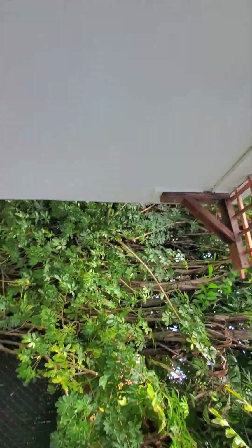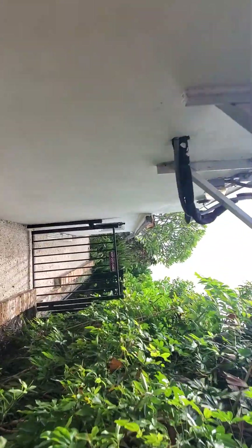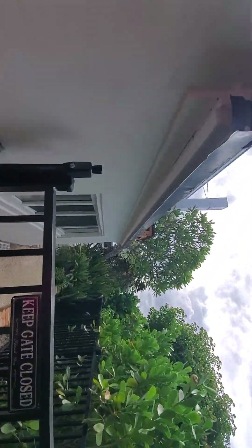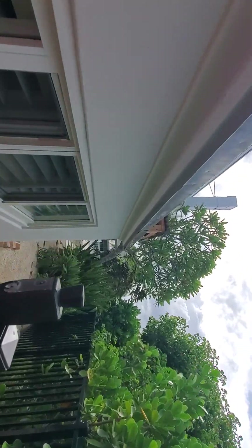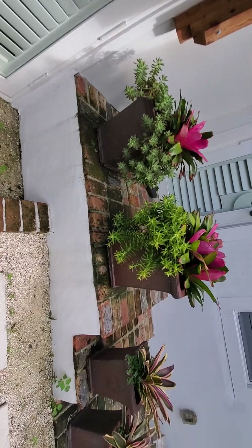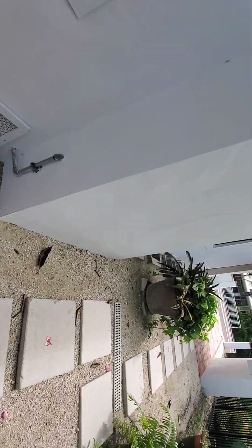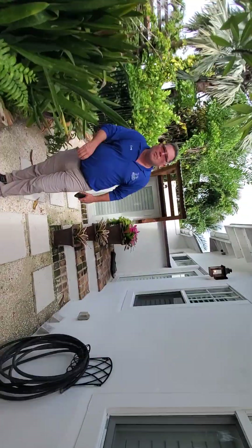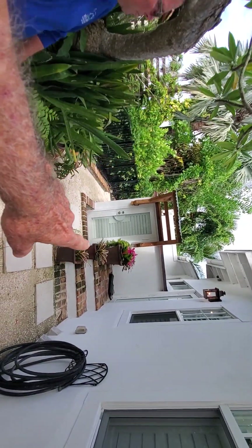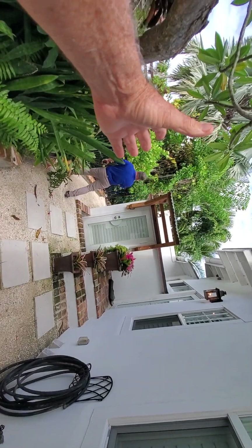All right, so going around the front — I'm going to move these pots right here off of the patio because the tent is going to go over and around the staircase, around the bomb shelter.